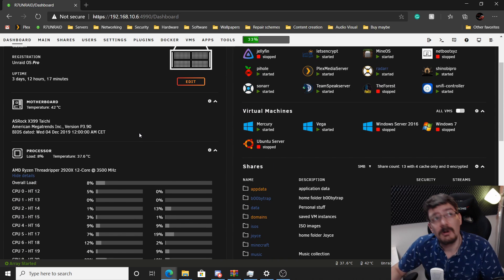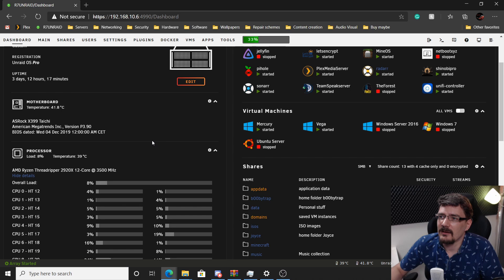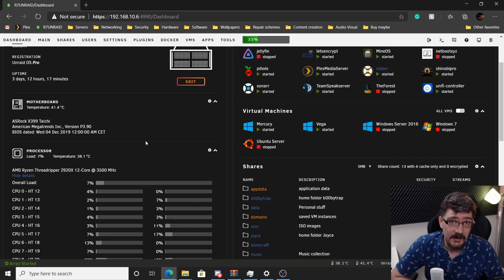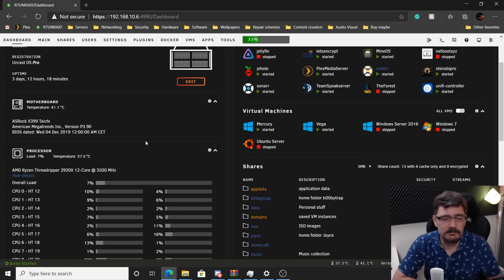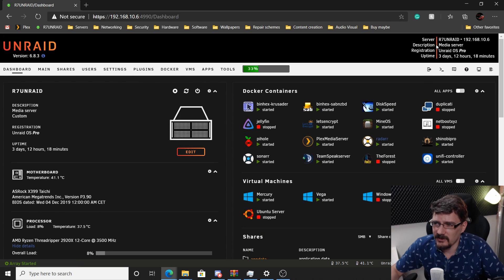I didn't even explain why I upgraded the Unraid server - it was working flawlessly! The gaming PC behind me was becoming obsolete. I sold my graphics card and my i9, so the Ryzen 2700X from the Unraid server is now my workstation PC again. I stream all my games via Moonlight or Steam streaming from every device in the house through the Threadripper Unraid setup. I need a new name - 'R7 Unraid' doesn't fit anymore. TronRate! That sounds way cooler - TronRate it is.